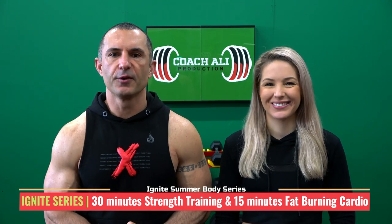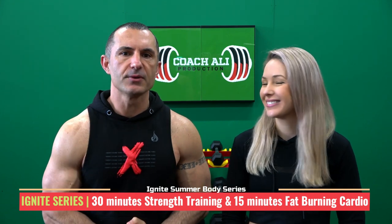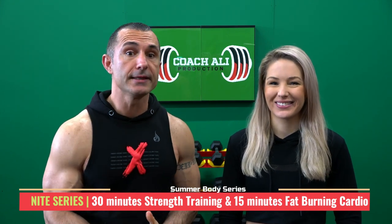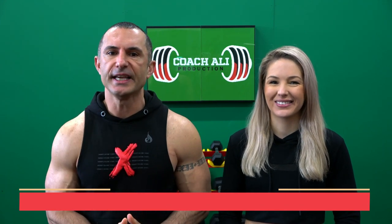The Ignite Series is perfect for those of you trying to get ready for summer holidays, or if you have special events coming up such as weddings, birthday celebrations, or if you simply want to look athletic and conditioned. Ignite Series will be eight weeks of training with a focused strength training component and full body cardio component put together in the correct order to get you the best results.